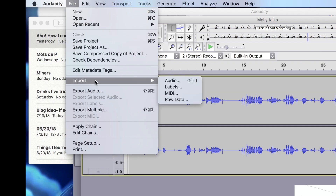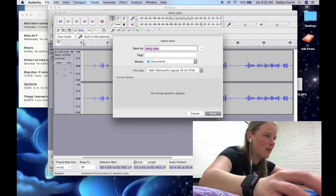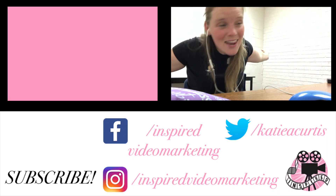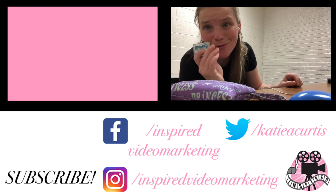And now I'm going to export audio. And we did it! We turned our little micro cassette tapes into digital.